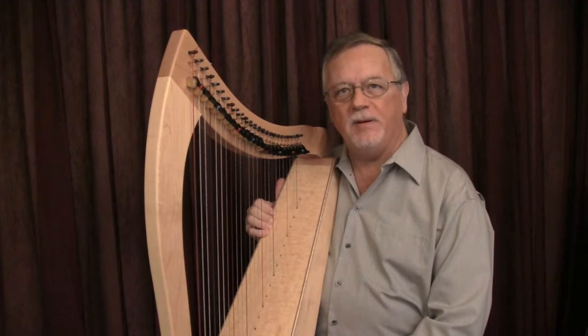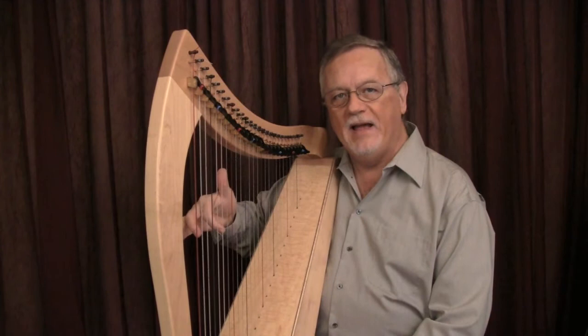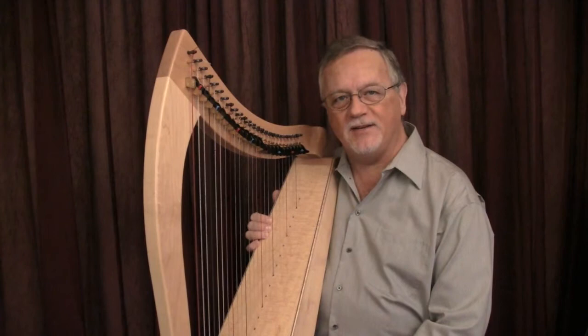We studied hand placement with all four fingers in the previous video. Now let's place only one finger — the index finger, number two. Hand position and finger placement begin long before you ever touch the strings. Let's see how.